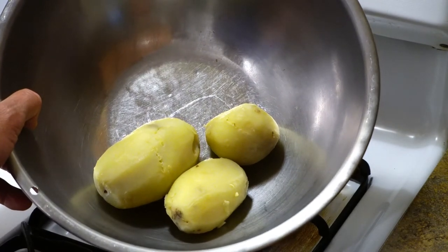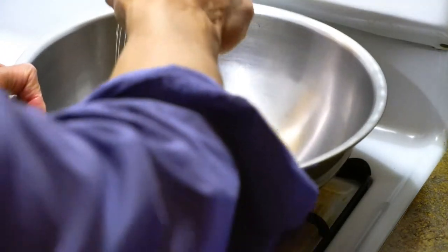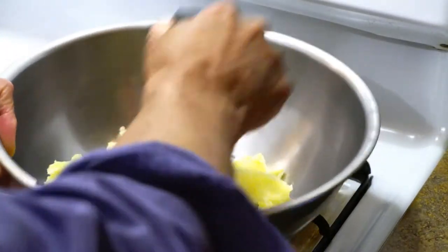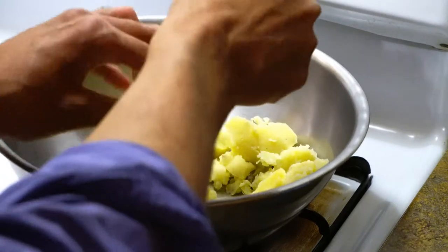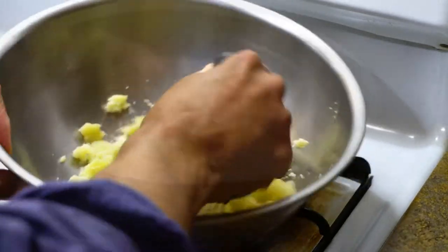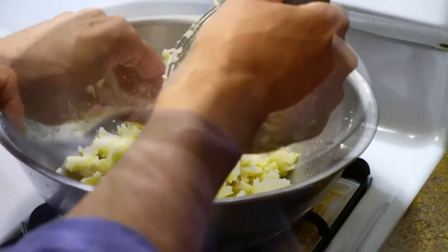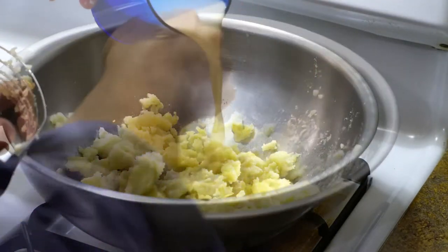Some potatoes — Yukon Gold. I boiled them and skinned them, now I'm going to mash them. I'm not going to work too hard at this because we're going to add some skim milk to make the potatoes a bit more moist.